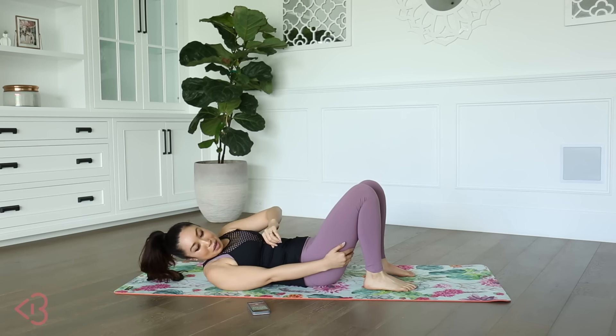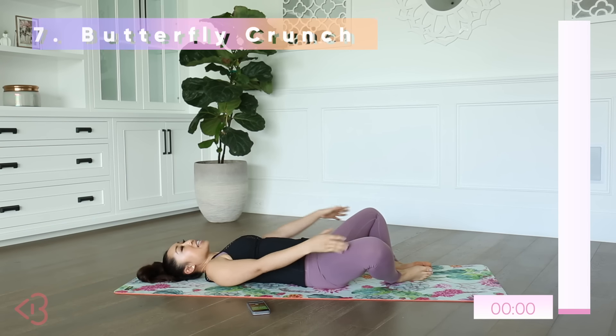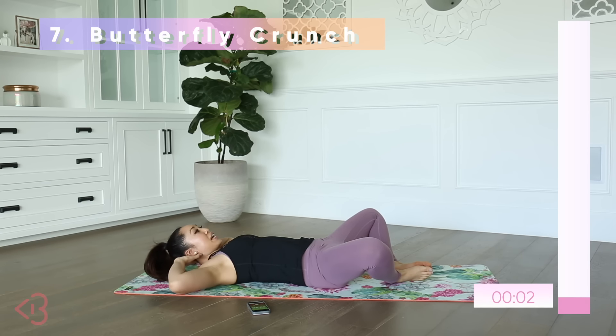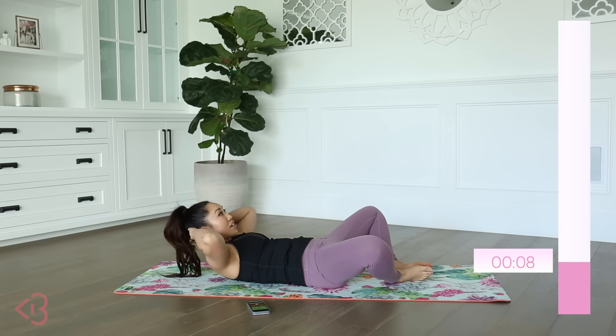So butterfly crunch. Soles of feet together, knees wide, hands behind the nape of the neck. You're going to crunch up and down — super simple, attacking the upper abs.